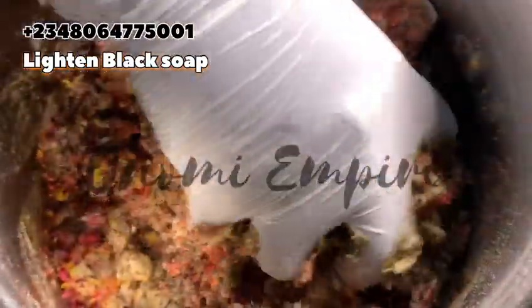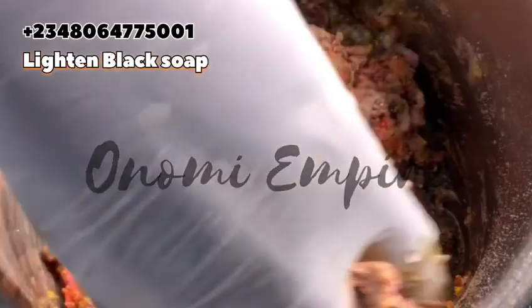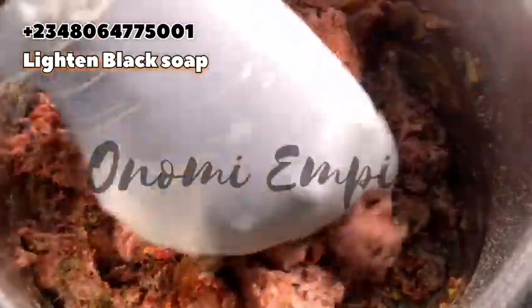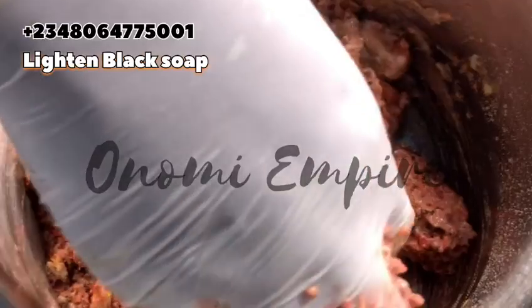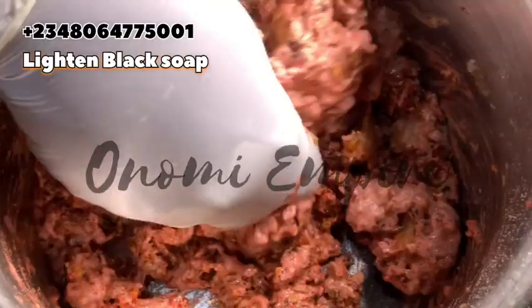Now I'm going to mix this soap — it will be very, very soft. If you don't want a soft end product, please reduce your honey. But I want to be generous so we get a thick, pasty soap.